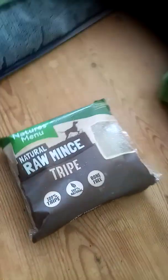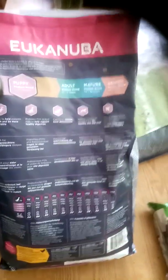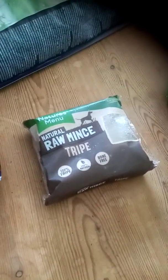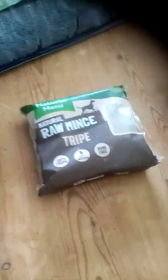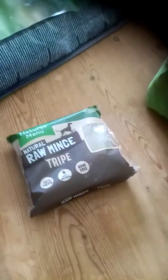A bit of advice: if you do get something like this frozen, whatever you do, don't microwave it to defrost it. You'll regret it and you'll get kicked out of the house by your other half. It really does stink if you try and defrost it in the microwave. So just let it defrost naturally, or if you forget, just put it in the sink with some warm water and that'll help to defrost it.